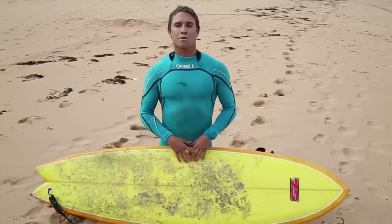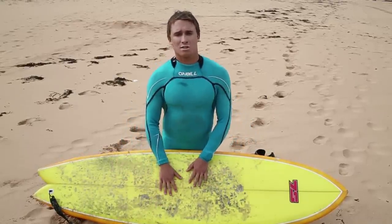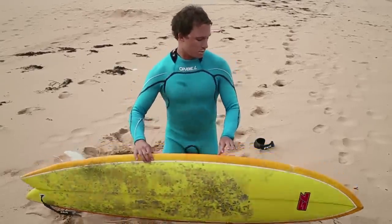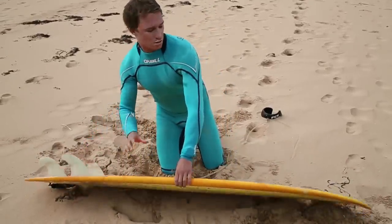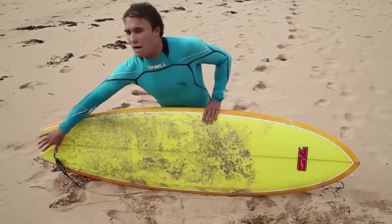Now I'm going to run through the basics on a surfboard. The top here is called the deck — this is what we're going to stand on. On the side here we have rails, and this is the bottom of the surfboard. On the bottom of the board we have these three things — these are the fins. At the top we have our nose, and at the end we have our tail.